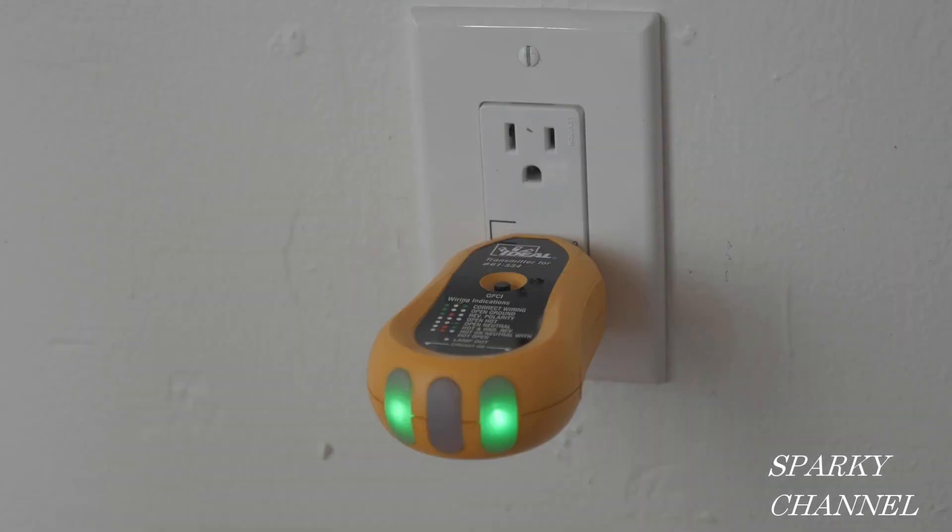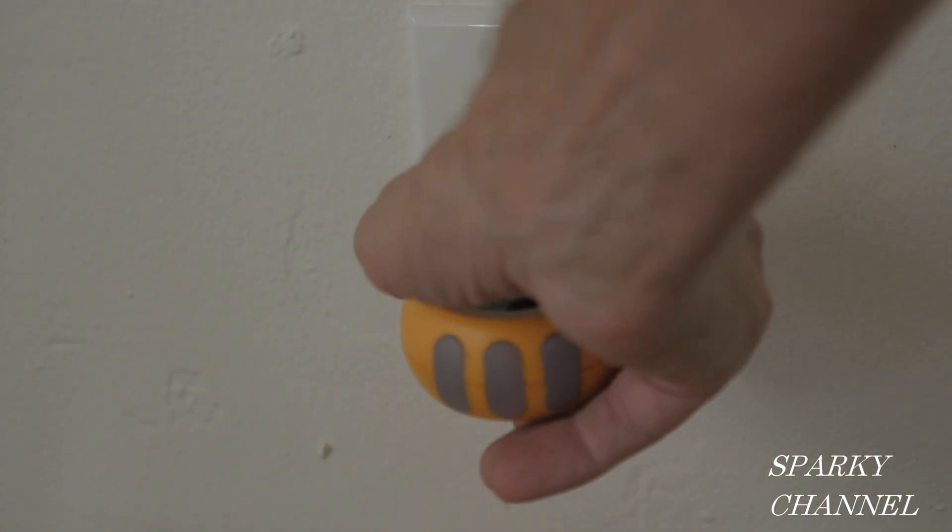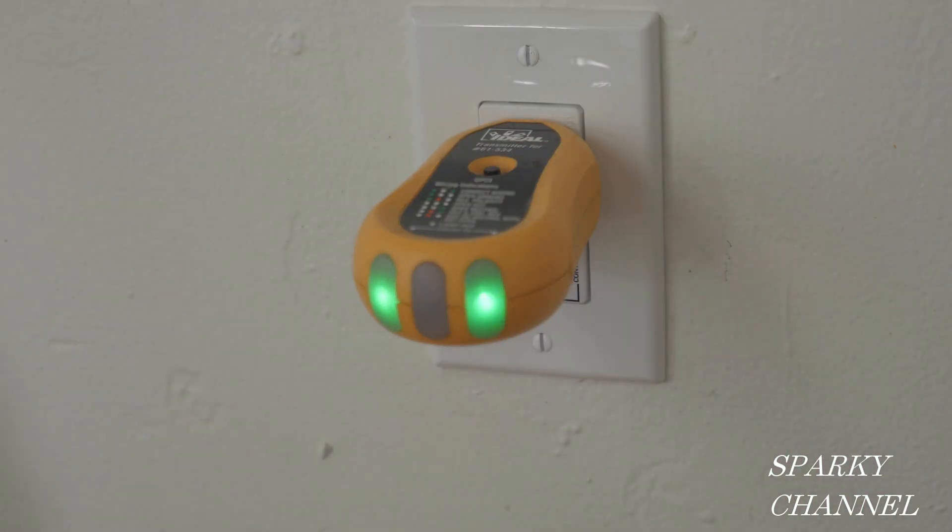Now I've turned the circuit breaker back on and I have inserted my receptacle tester in the controlled portion of the duplex receptacle. The two green lights indicate correct wiring. When I turn the wall switch off and on, it demonstrates that this portion is controlled by the switch. When I insert the tester into the non-controlled portion, it shows correct wiring, but when I turn the wall switch off and on, it's not affected.